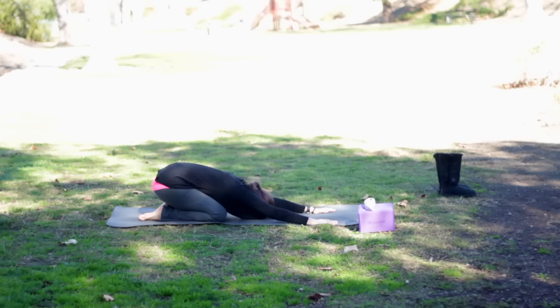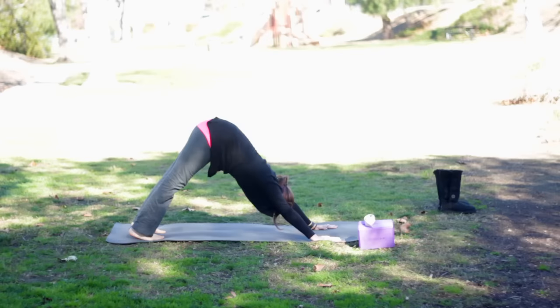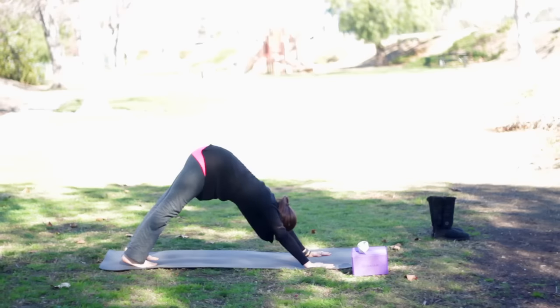Come up onto the knees again, tuck your toes, lift up and back for downward dog. Straighten the legs if you can, but if you need a bend in the knees that's fine. We'd rather see length in the spine.